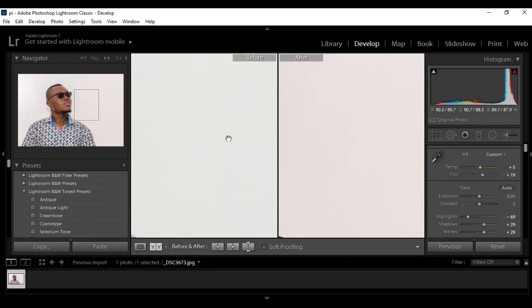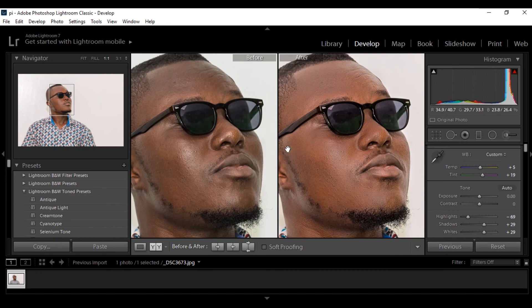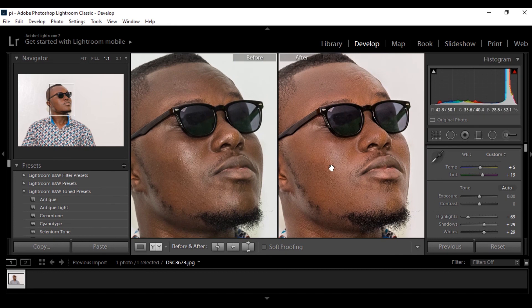So this is my before and after as you can see — this is what I've achieved. This is my before and then after. This is an amazing way to quickly get this effect on your image in Lightroom. Thank you.